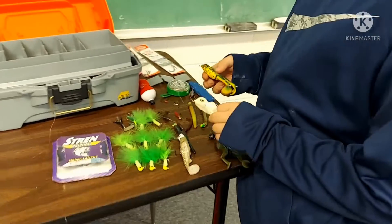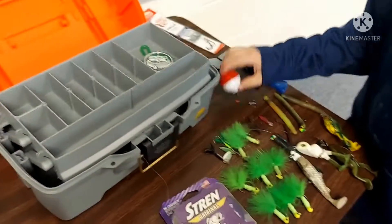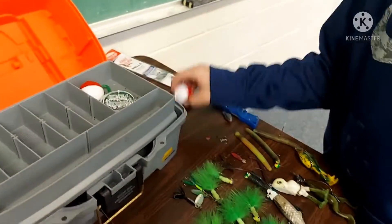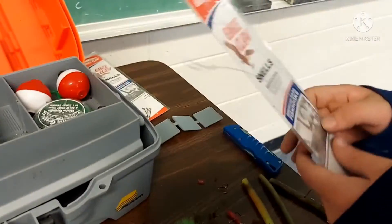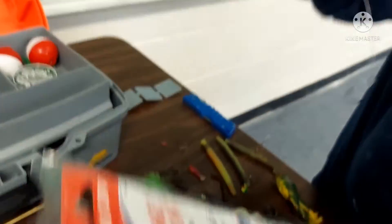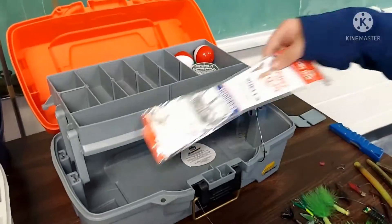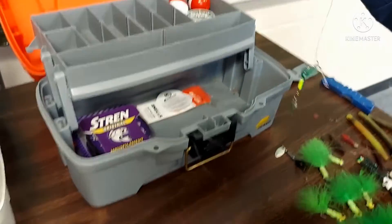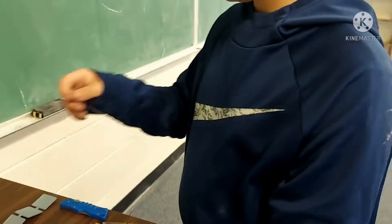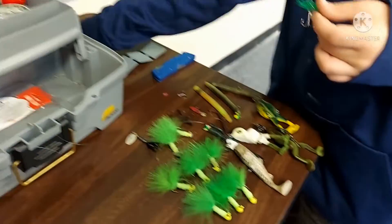So now we're going to show you how to put lures away. I usually start with stuff like this and put them in, then I grab bobbers and put them in, then weights, then hooks. I have hooks down here. I grab my line and set it right there — this happens to me all the time. I have these spare hooks — I set them on the side.